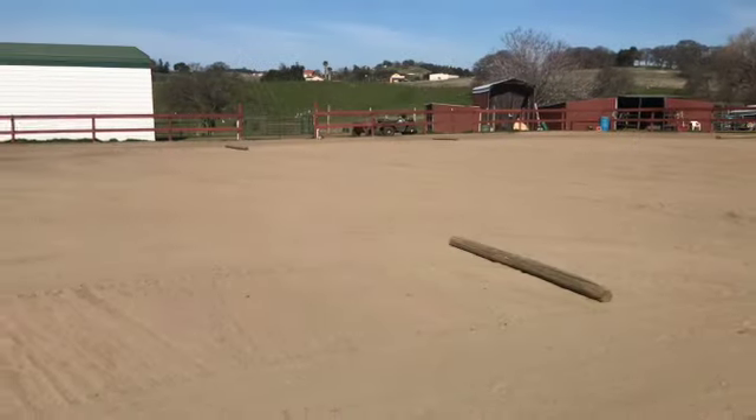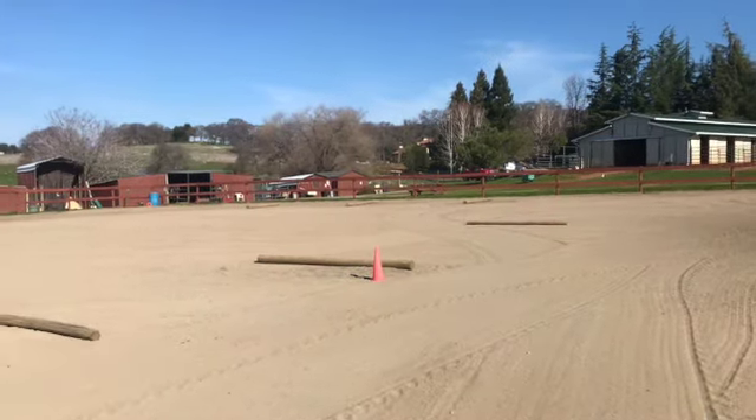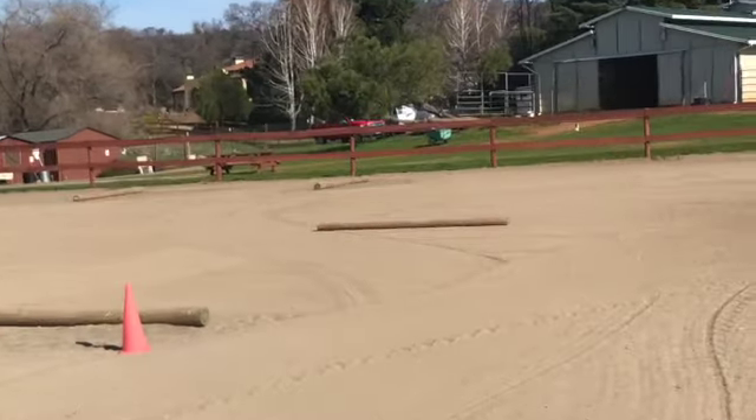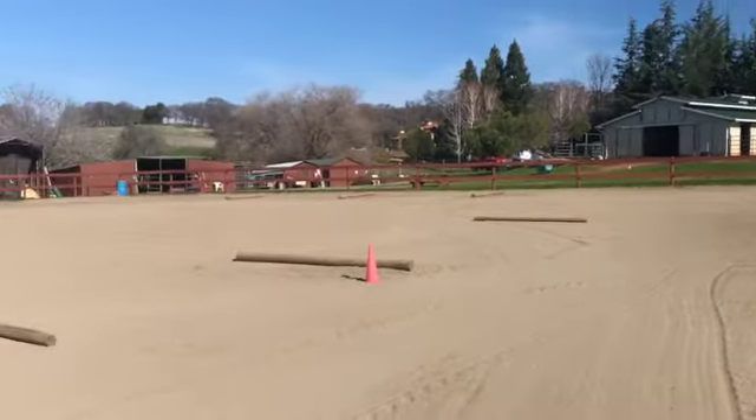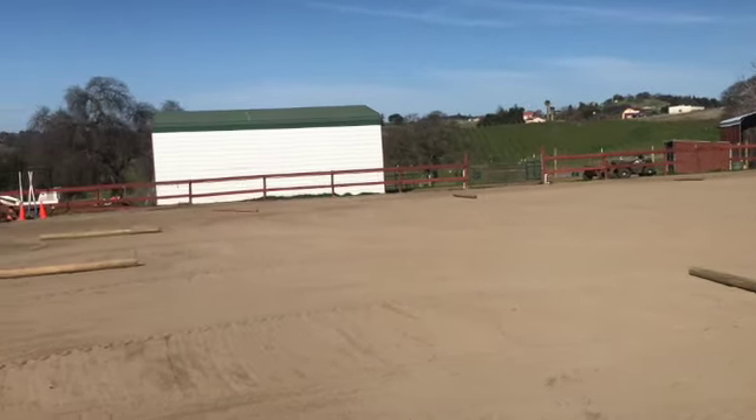I'm just backing up so you get a full view of it. So if you're at a barn, you can go to Home Depot and buy those red timber ones, because they're light, easy to move around, and not expensive. Then you can just throw poles around.